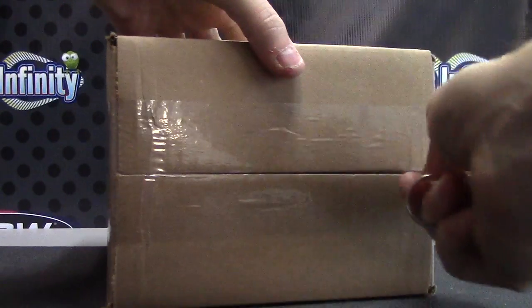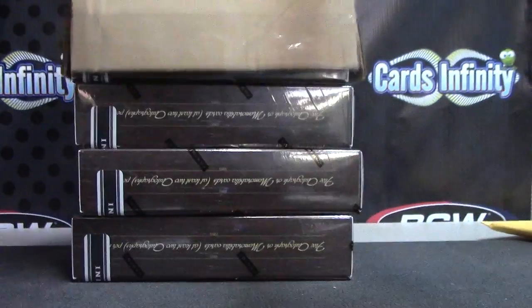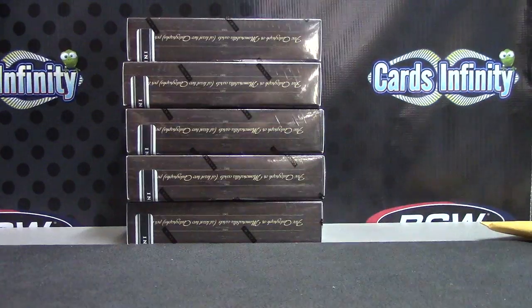All right metal fans, gonna try a 2011 Prime Cuts Baseball. Here we go, open this up and roll the die, one to five. Here we go, box number four.